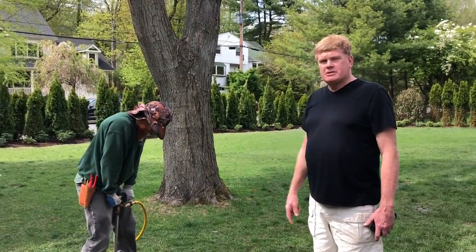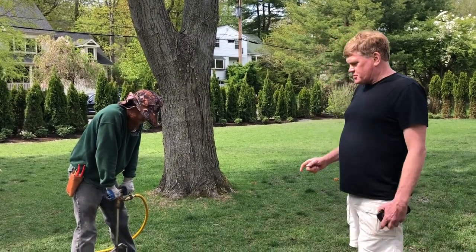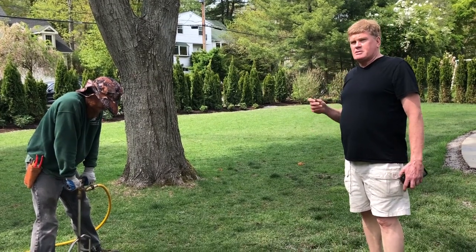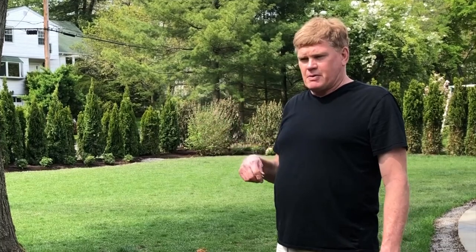What we're doing is deep root injection feeding for the trees. The soil here is very poor. We're finding out that it's been tremendously stressful for trees and shrubs this past spring, because we didn't really have a spring.